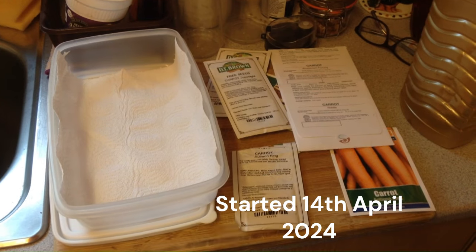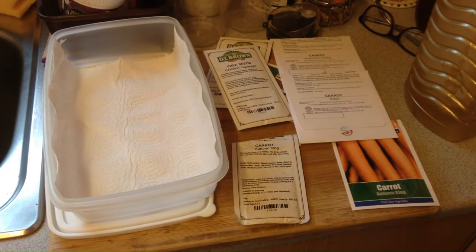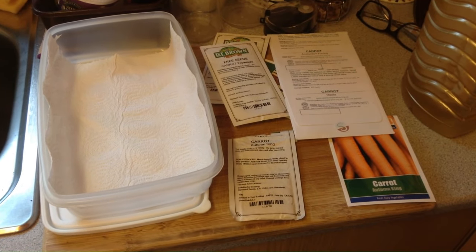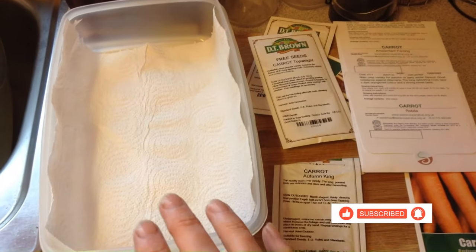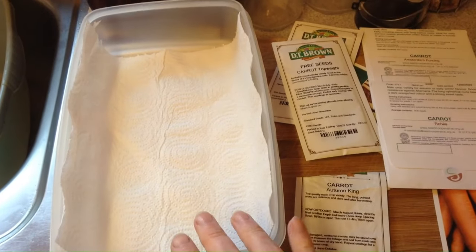I just wanted to do a very quick video to show you. I'm trying this new carrot growing method that I've seen on YouTube and I want to see if it works. The idea is you use your tub — I've been sowing seeds already so I've got mucky hands — you line it with kitchen roll, kitchen paper, dampen that and then sprinkle your carrot seeds onto it. That's step one, so I'm going to try that now.